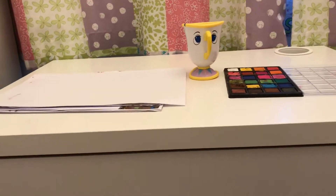Hey guys, today we are doing a watercolor paint with me. I've got my cup of water, my paint palette, and a piece of paper — and I've got my brush — and we're ready to get started.